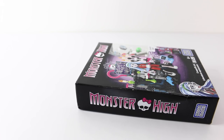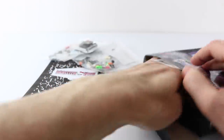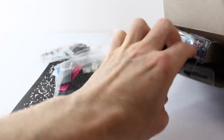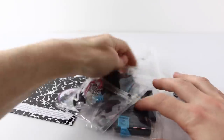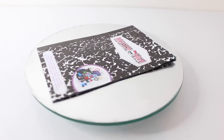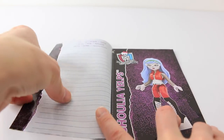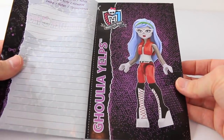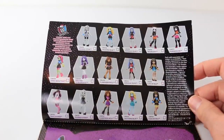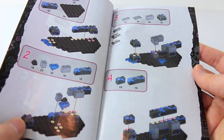I'm going to go ahead and remove all the contents and we can check out what's inside. Located inside the box we had three bags of Mega Bloks, Ghoulia Yelps, her stand and some accessories. The last thing that comes included is the instruction manual, which also includes a little place where you can write notes. We also have this little mini poster of Ghoulia which you can cut out. Over the page we have a picture of all the other Ghouls you can collect in the set.